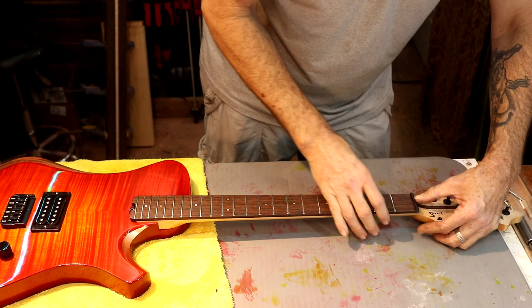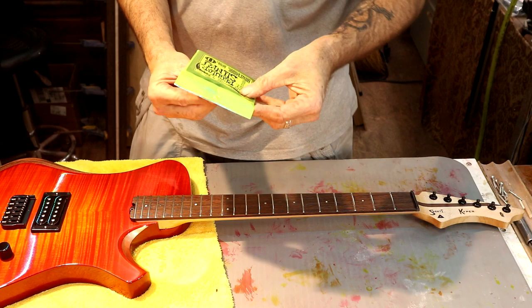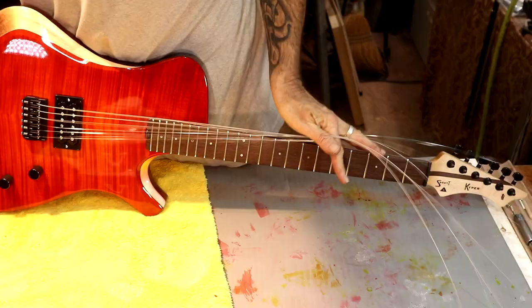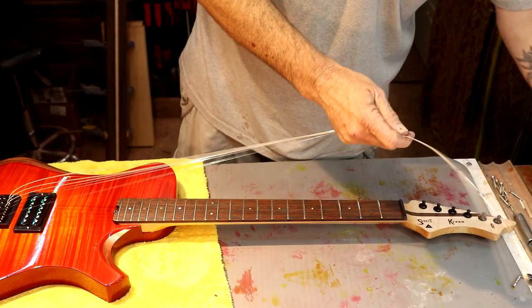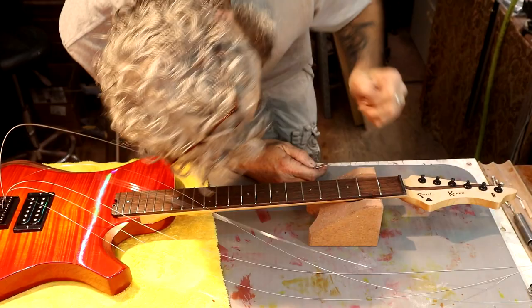I'm putting regular Ernie Ball Slinkies on here — 10 through 46. Get our neck rest. These tuners are locking. Yeah, we got some nut work to do but not much.